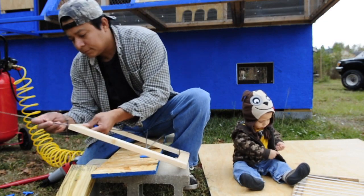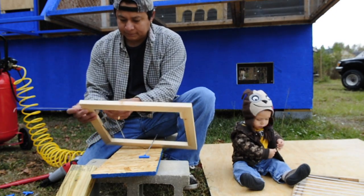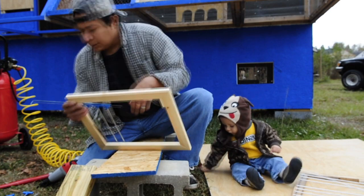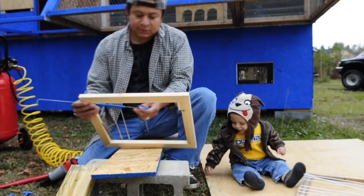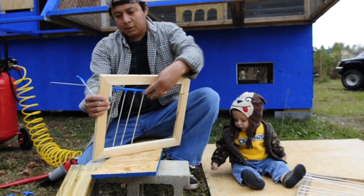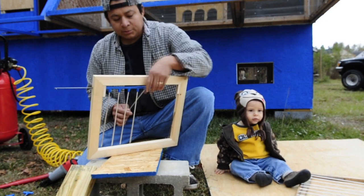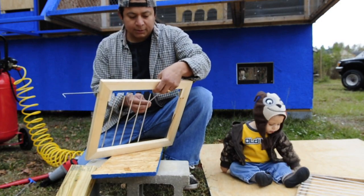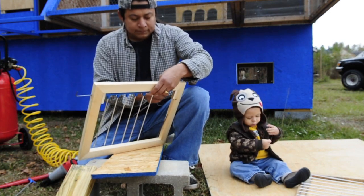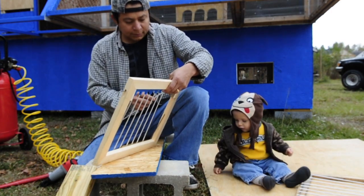We're going to install this real quick with the bulbs on it. We make this type of drop because we can use the same type on all the areas on the loft, and it'll be the same shape and everything. So you can make as many as you want. If you buy any type of wood or whatever, you can do it.